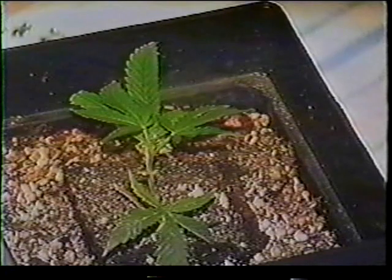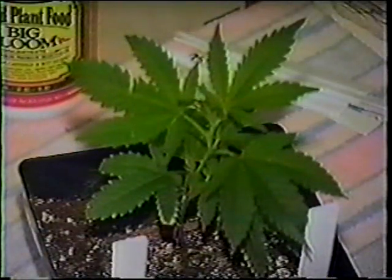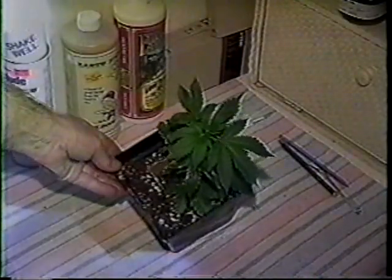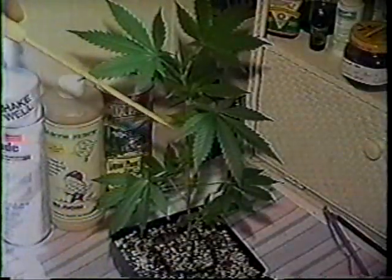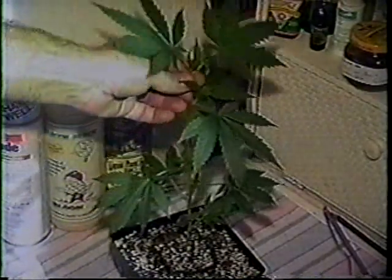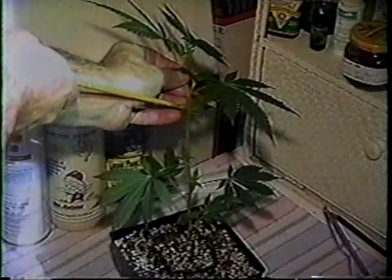Once a seed has sprouted, it is left under the fluorescent lights for a couple of days, then placed under the 400-watt metal halide as it continues to grow. Fluorescents and metal halides in the cloning room run 18 hours a day. Once a plant has reached about 12 inches, it is time to determine its sex or gender. We will count five nodes or growth terminals and cut here to make a clone. Below, the parent seedling will continue to grow.